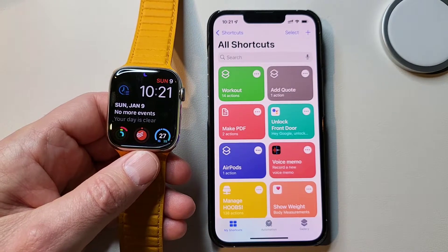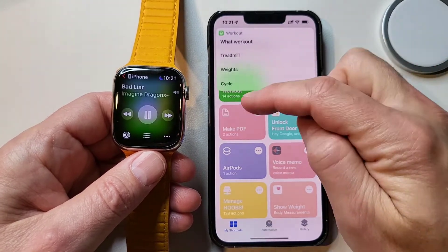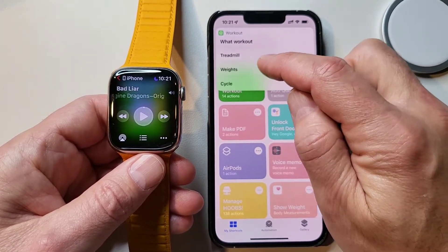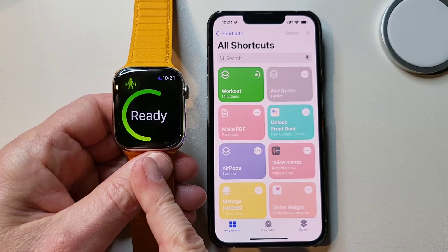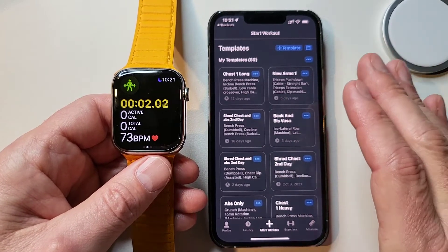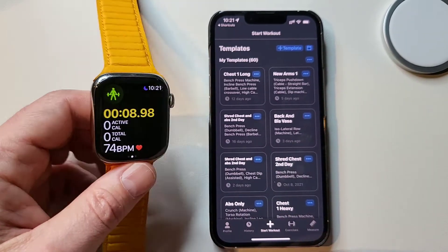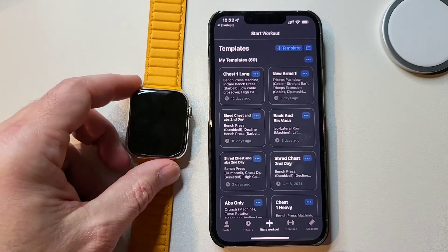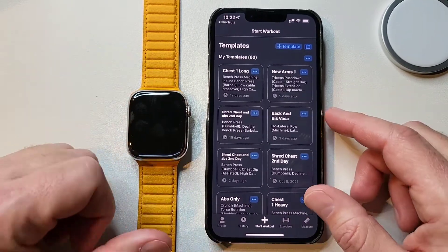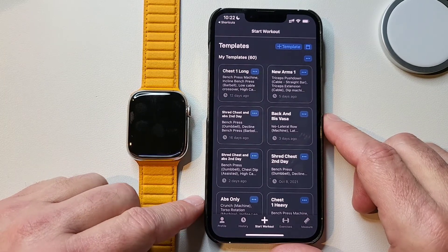Let's try that one more time. We click the Workout shortcut - it started playing music, it's asking about the workout - we say Weights - and you can see the watch already has Traditional Strength Training going. The Strong app opens, all of this is happening at one time in the background. You push the button, pick the workout you want, and you're good to go. I really recommend using these shortcuts for stuff you do repetitively like this. If you have any questions let me know in the comments, and thanks for staying to the end - I'll catch you on the next one.